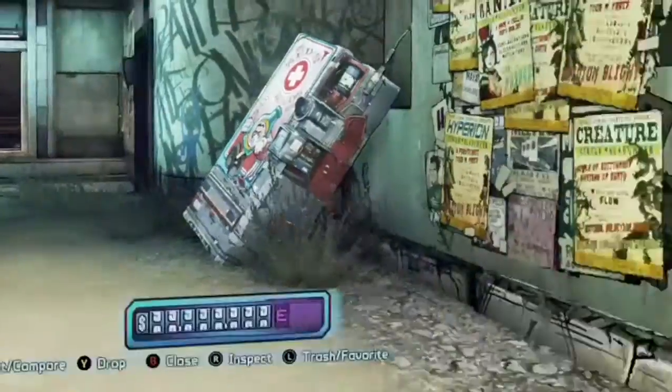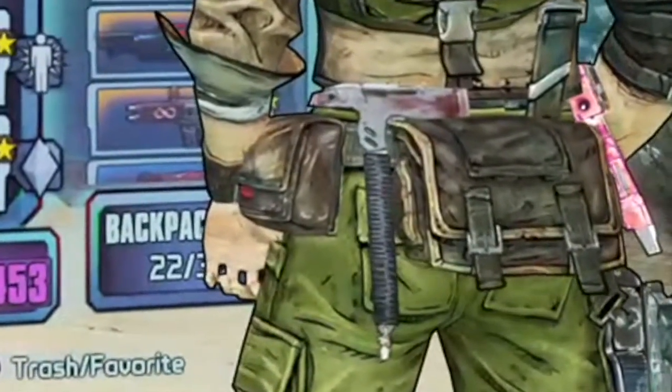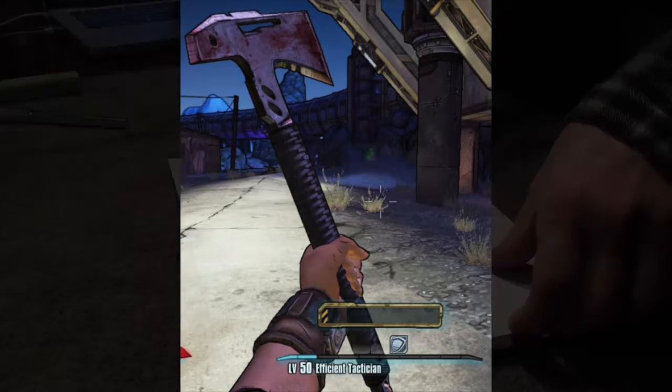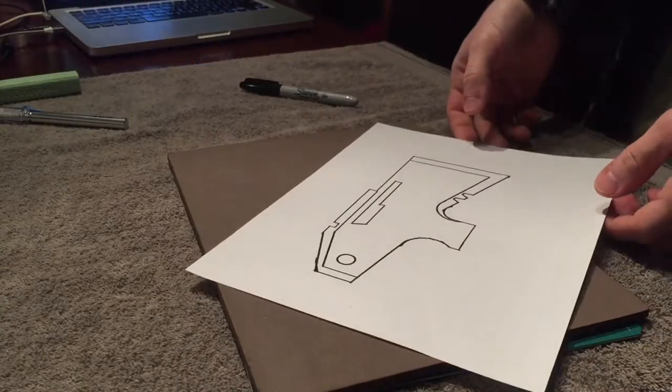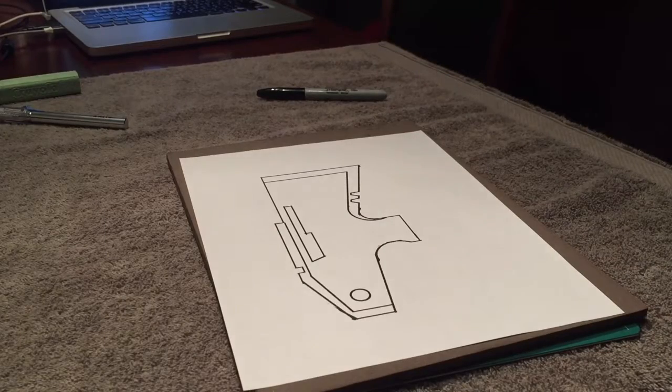It was difficult to pull good pictures of it from the game so I went to Google and found a picture that someone had pulled from a PC version of the game. If this is your picture let me know — I want to thank you and give you credit. I whipped up this outline of the head and I'll use that to trace.